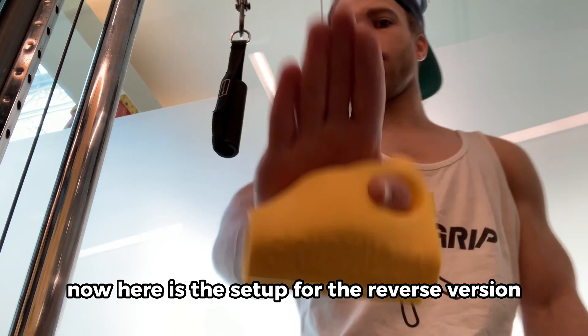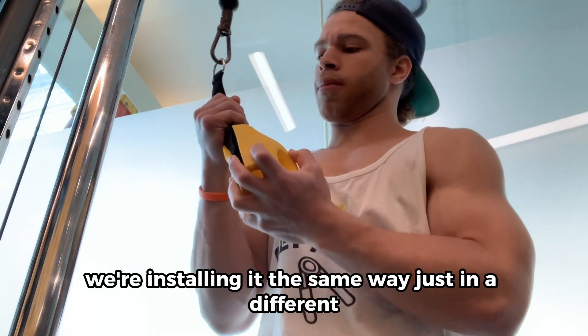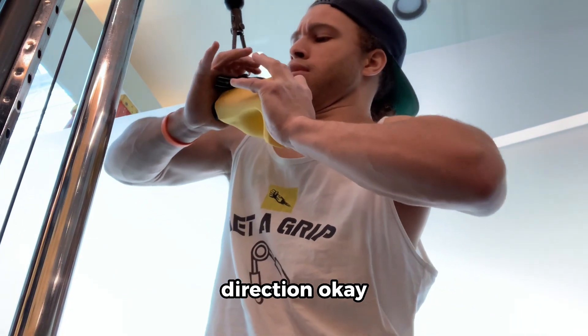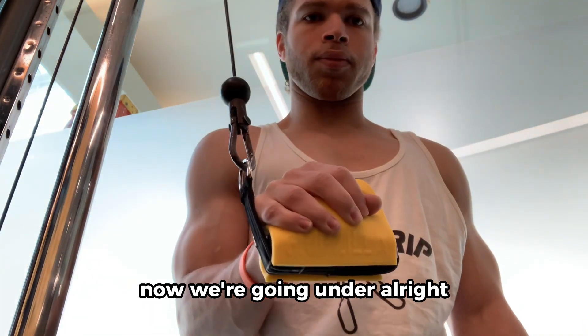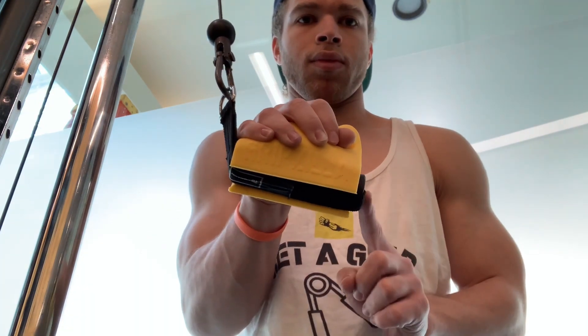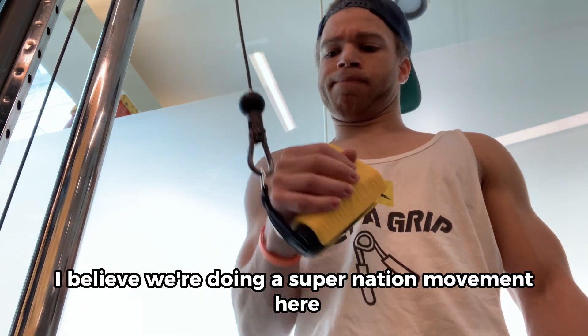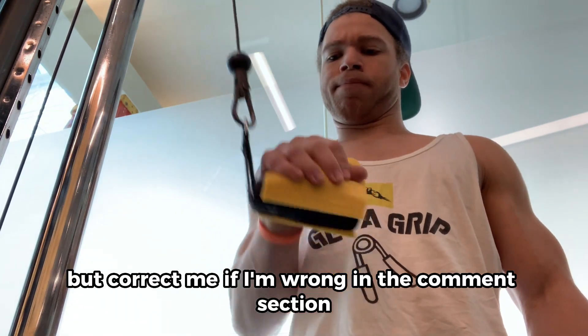Now here is the setup for the reverse version of that exercise. We're installing it the same way, just in a different direction. Now we're going under. And commence the exercise. I believe we're doing a supination movement here, but correct me if I'm wrong in the comment section.